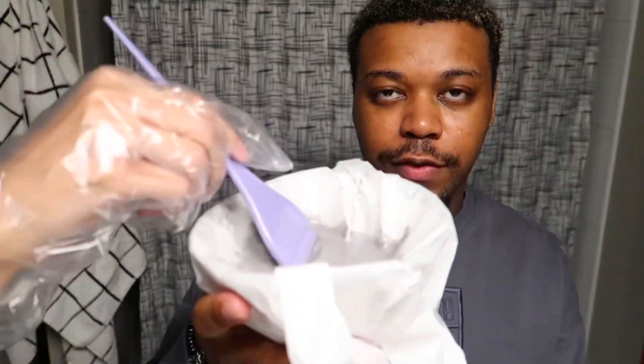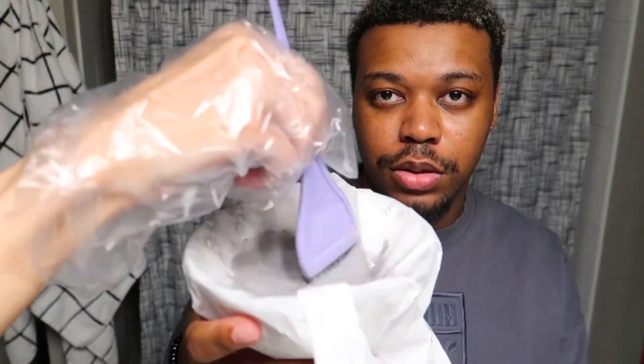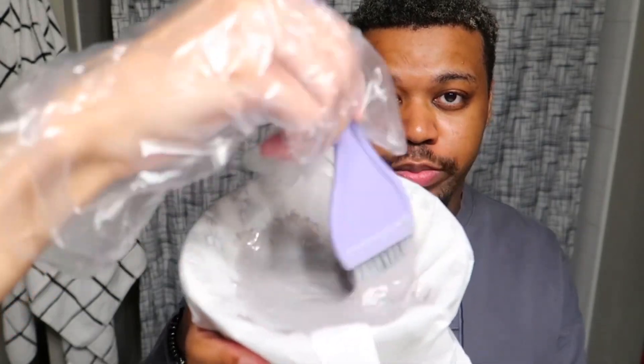Put it inside of a bowl instead of the plate. Okay, I'm ready.